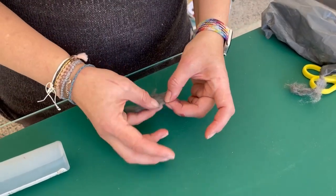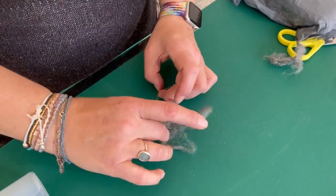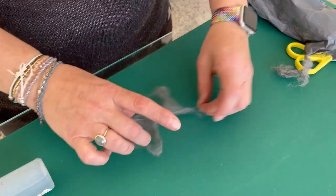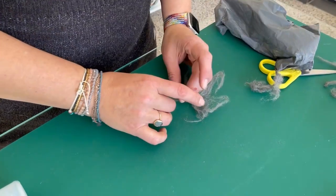You don't want to use too much wire wool because every time I've done this project I've ended up with problems with bubbles, but I've always done it on a full fuse. Now we're going to try it this time on a tack fuse and see if we can avoid the bubble problems.